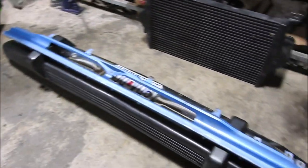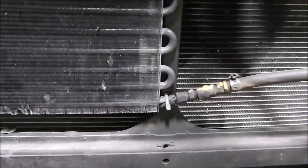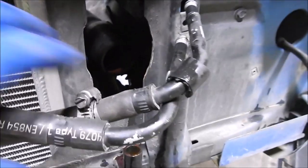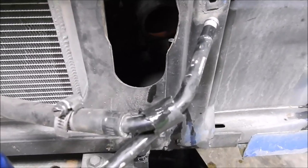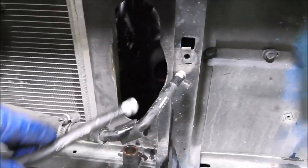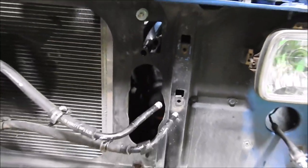We had to pull the bumper off, the gravel pan trim piece, and the intercooler. Here's the old cooler — you can see it was leaking right there at that fitting. These rubber lines weren't leaking here, but on the other end near the battery they were leaking. This was a very redneck setup; I wouldn't recommend anyone do this. The biggest reason I changed it is because those rubber lines were leaking and I couldn't get them to stop.